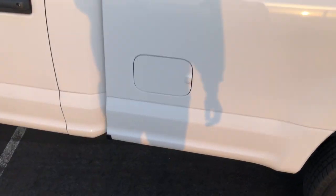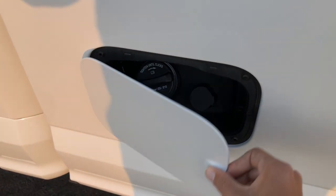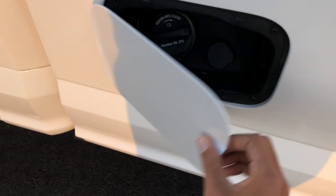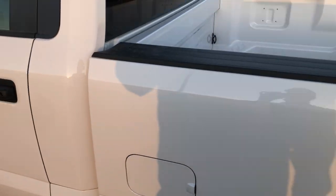On the diesel trucks they have the gas cap still, and this one still has the gas cap as well. It has a little blocker for where the diesel exhaust fluid would be if it was a diesel.